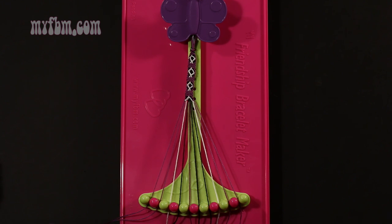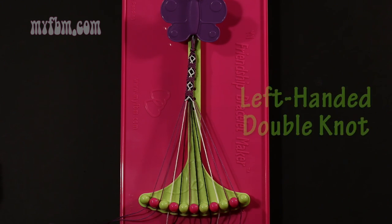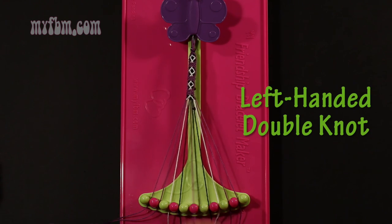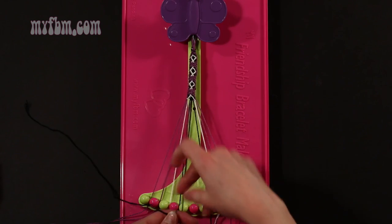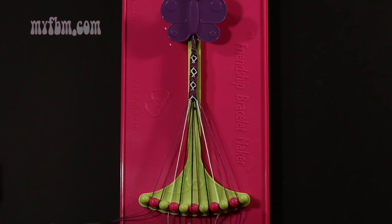Step 31: take string number 6, which is black, and make a left hand double knot with string number 5, which should be purple. Make your backwards 4, pull through once, twice. Purple string in slot 6, black string will go into slot 5.